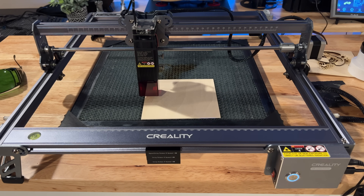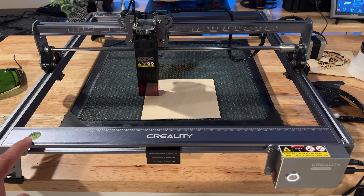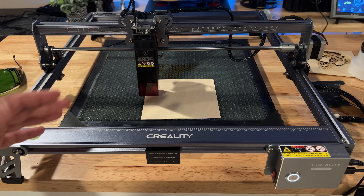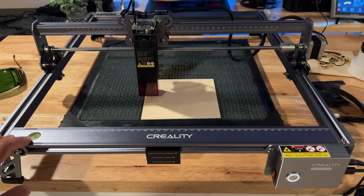A couple other things about the laser: if you're wondering if your laser is level or not, I really like that it has this little bubble here. This little bubble is going to give you a lot of information when it comes to keeping things level. And if you don't have things level, your cuts may be too deep on one side, or the overall quality of your engraving is not going to look as good as you'd like.